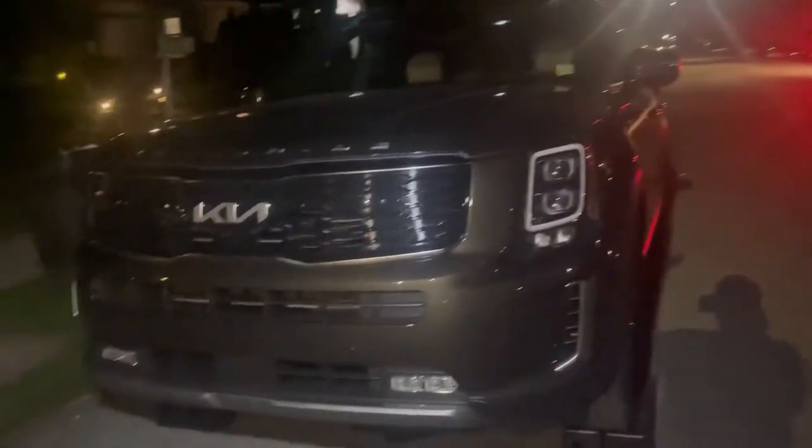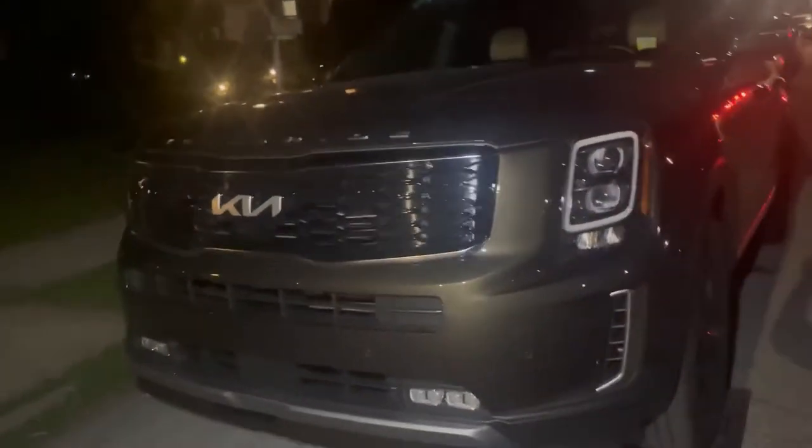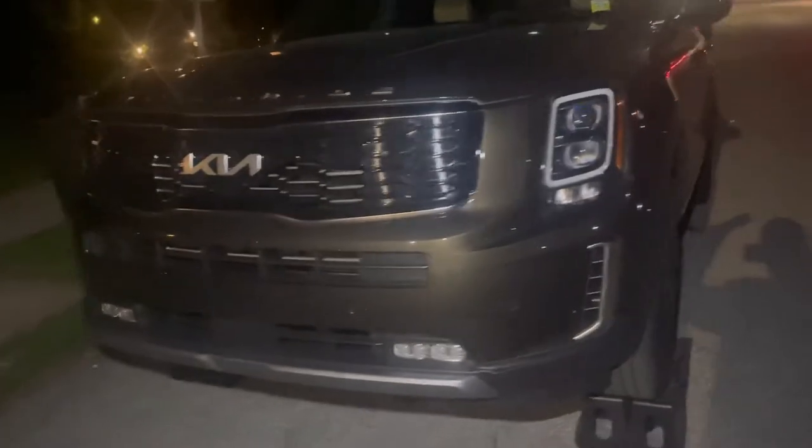Alright guys, another video — oil change, 2022 Kia Telluride. My battery is really low so I'm gonna get right into it. I put the car on ramps and got my oil pan under here.